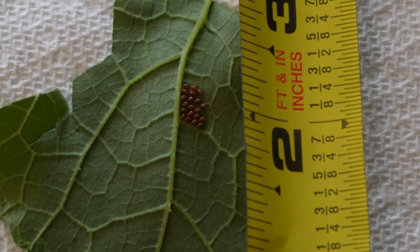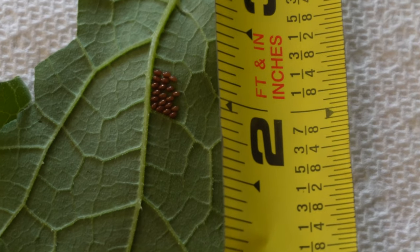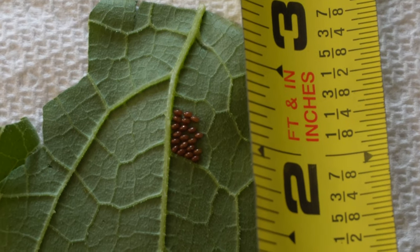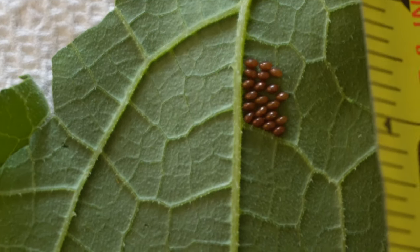This is what a squash bug egg mass looks like. You can see they're kind of like a copper color and each one is about a sixteenth of an inch in size. You've got about two weeks before any squash bugs hatch from this egg mass, so if you notice these in your garden, it's time to get busy and figure out a control method.